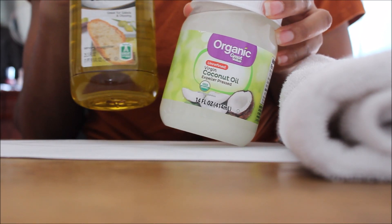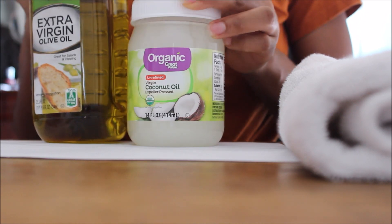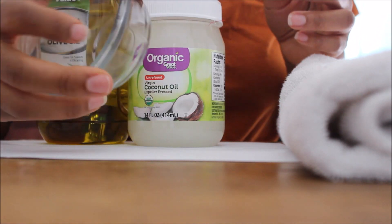You're going to need extra virgin olive oil, coconut oil, a glass bowl, and a towel.